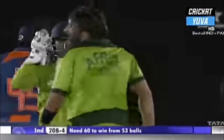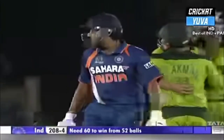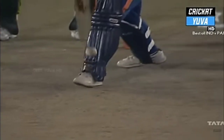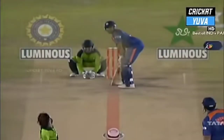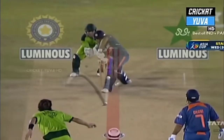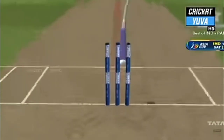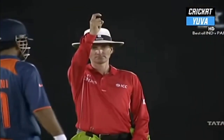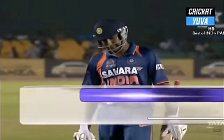The finger went up straight away — that one's getting on. Pakistan back in it. In line with the stumps, middle and off, and that would have crashed onto the stumps no doubt. Rohit Sharma playing down the wrong line — Afridi had no doubt about it, neither did Billy Bowden. Fourth wicket down as Sharma walks back for 22. India 208 for four.